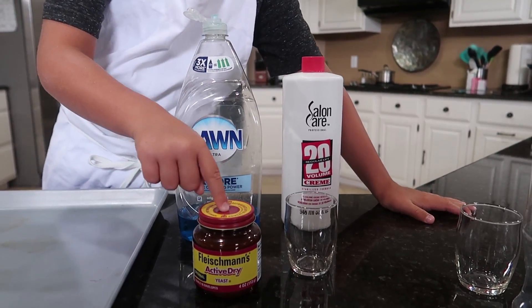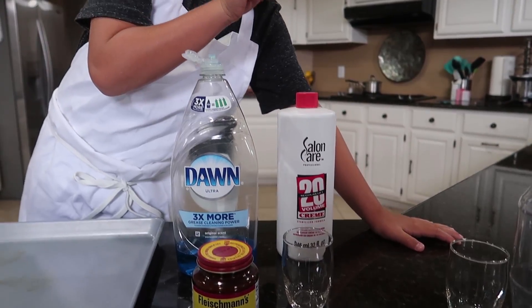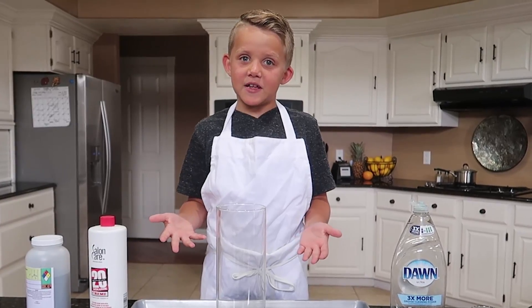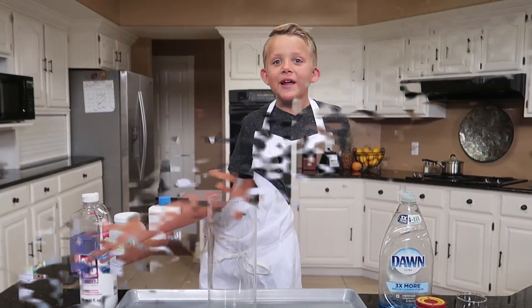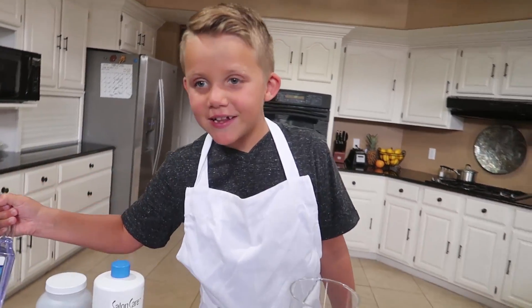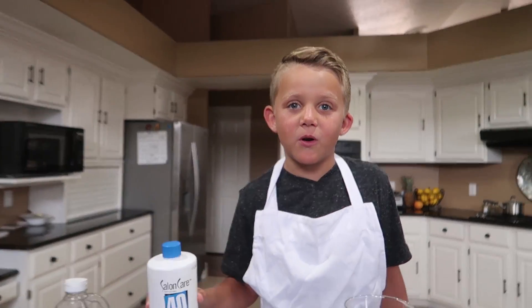Maybe you have the ingredients at home to do it. All you need is dry yeast for making bread, dish soap, water, and 20-volume peroxide. They're supposed to be the same reaction — I don't know if they are. My dad reminded me that we had to use liquid hand soap and 40-volume peroxide from the beauty store.